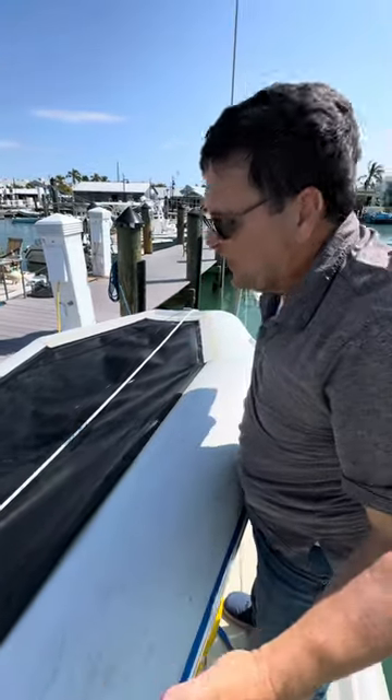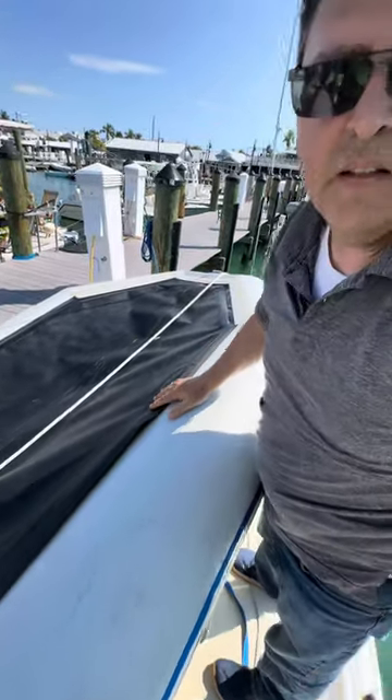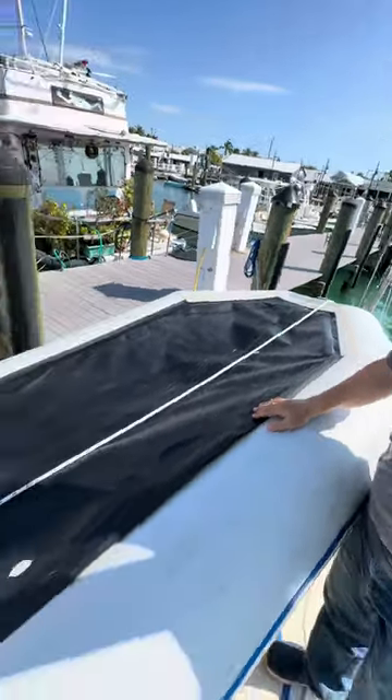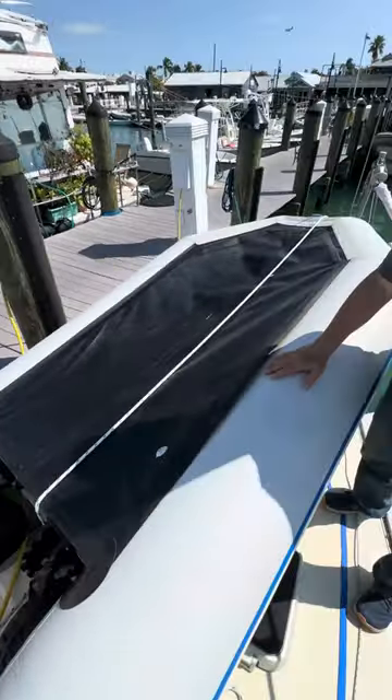It already did it on the front — we fixed the front. Now it's doing it on the sides. Let's fix the sides and hopefully it'll last us this trip. That is the quest today.